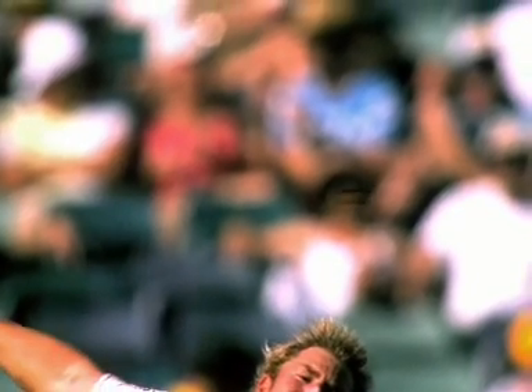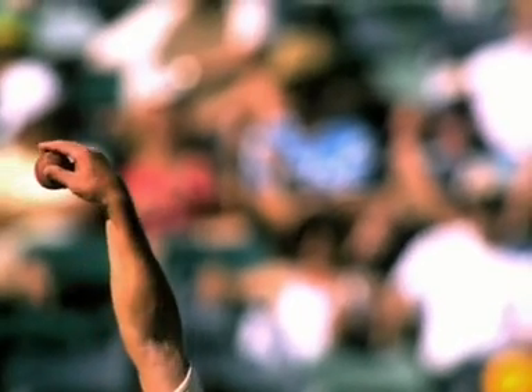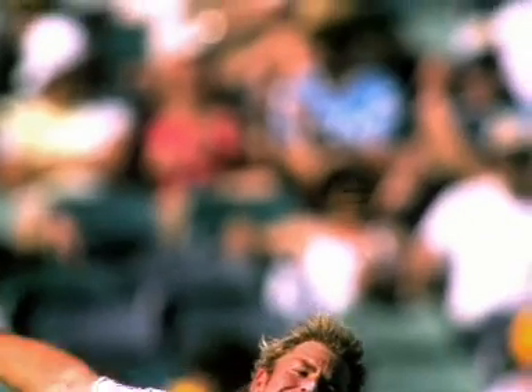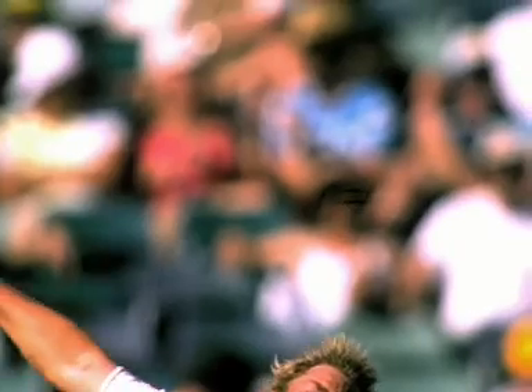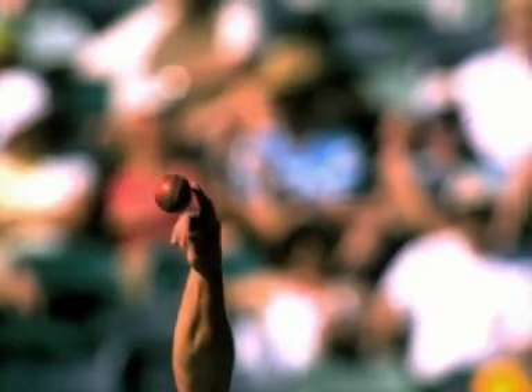The flipper is another variation and most difficult to master. The grip is similar to the leg spinner with the ball being squeezed out between the thumb and forefinger. This results in backspin being imparted on the ball, skidding through quickly and deceiving the batsman.